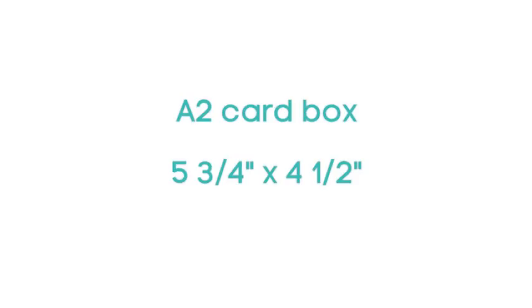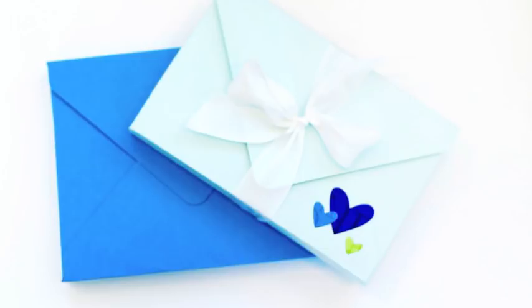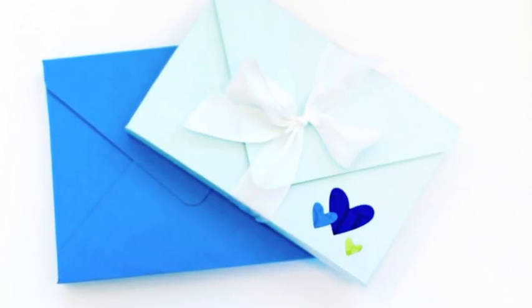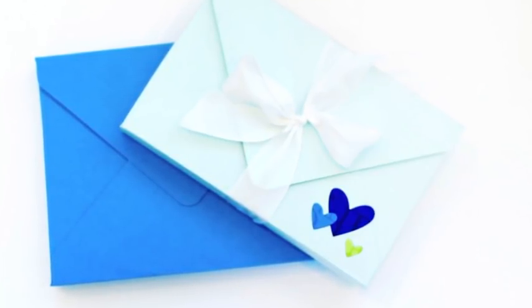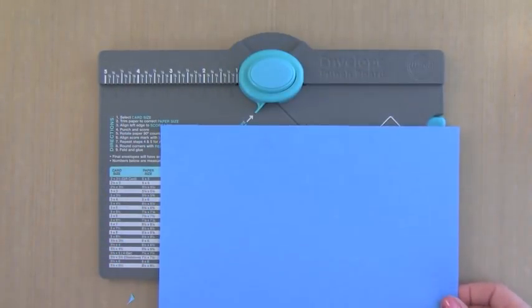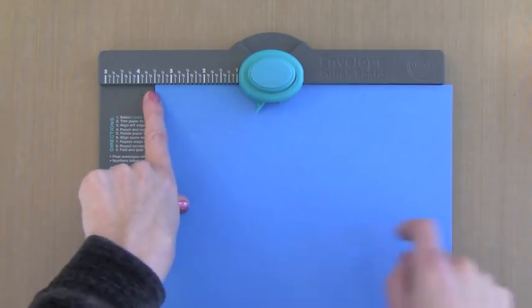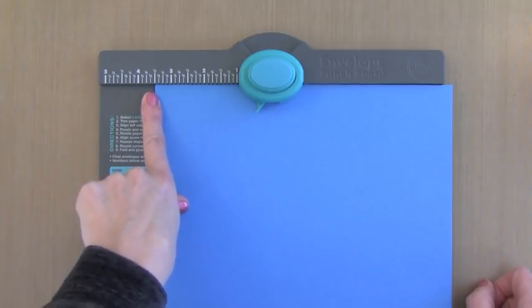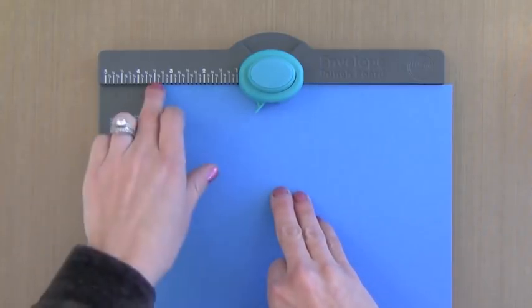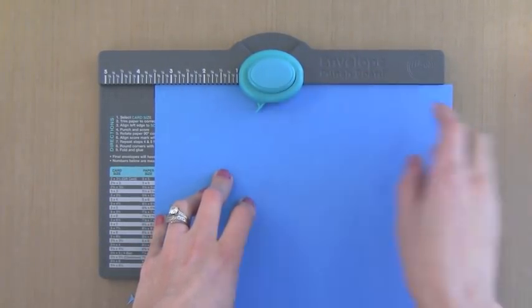This is for the A2 card box size — the typical note card size that most card makers make. The note card would be 5.5 x 4.25, but we're going to make a box that's a little bit bigger so it holds envelopes and cards. I have cut a piece of card stock to 9 x 9 — any kind of card stock or pattern paper would work. Start with 9 x 9 and put it in at 3.5, then push that button up there to punch it.